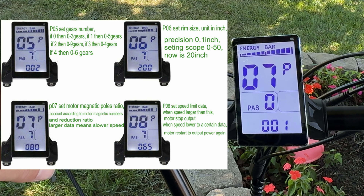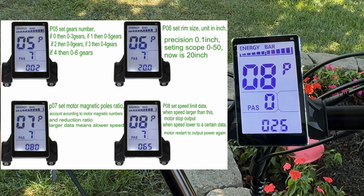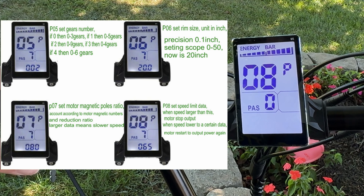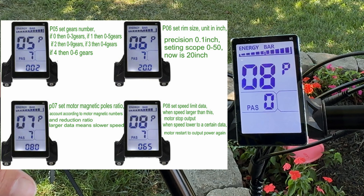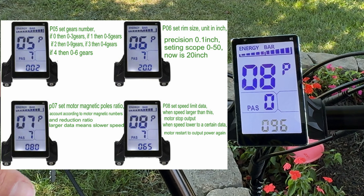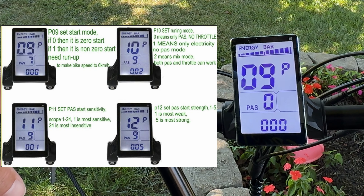Setting seven is your magnetic pulse ratio — this is super important because it can affect how fast you can get your bike to go. Setting eight is the most important: I have it set for a max of 25 miles per hour by default, but I'm going to raise this all the way up to 100. This is a 48-volt, 750-watt e-bike, so the limiter won't kick in — it will go as fast as the motor can handle, which is especially important going downhill.